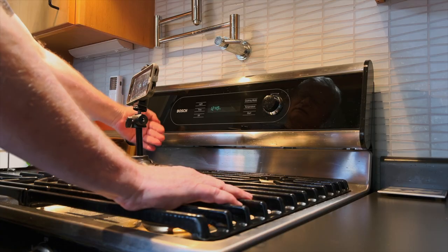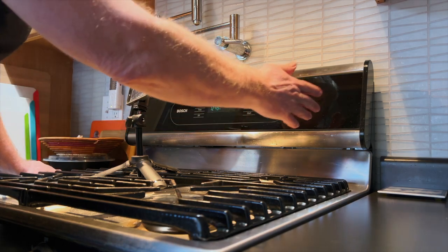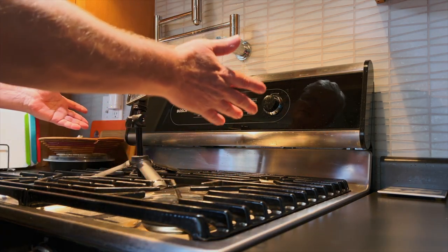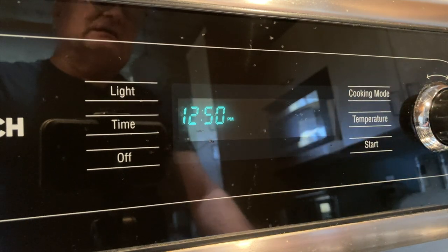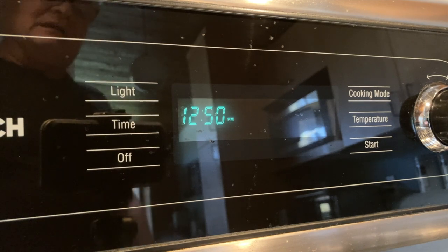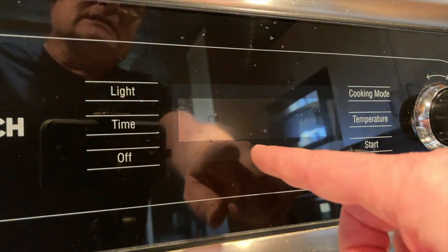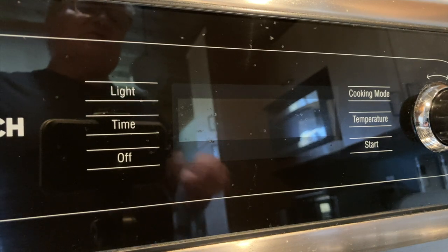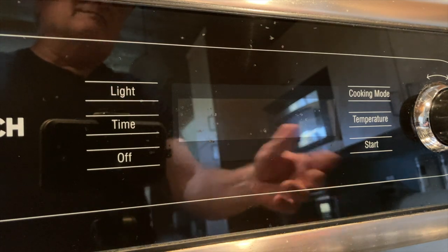There are two circuit boards inside: one down low in the back is the power and relay board, and a second behind the glass is the UI and control board with the microprocessor. Since the clock is on and the knob does stuff, we know the board is getting power and the microprocessor is operating. The board has a diagnostic mode — hold cooking mode, temperature, and start for five seconds to enter test mode. Service mode lets you use the knob to pick individual tests.